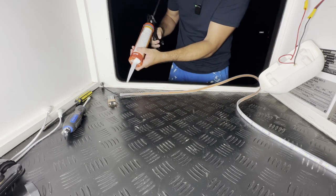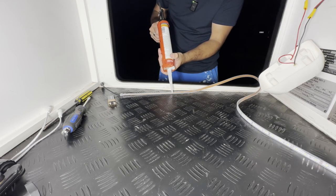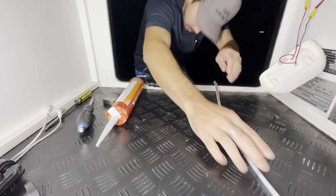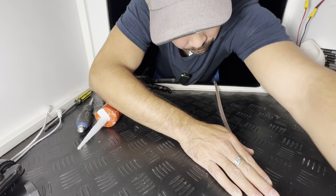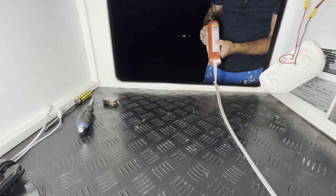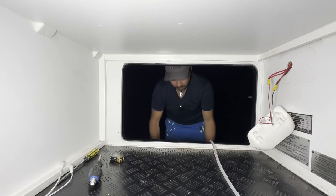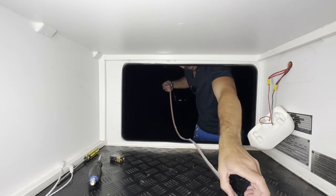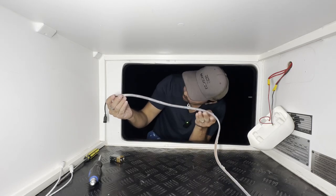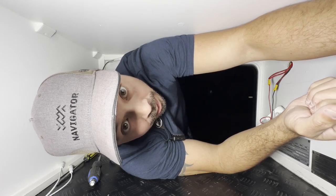Alright, time to silicone it up. Brand new tube — squeeze out a thin, long bead. The tricky thing is it twists and turns, so just do one long bead — you don't need too much. Be careful not to get silicone on your shirt or any clothing you don't want ruined.